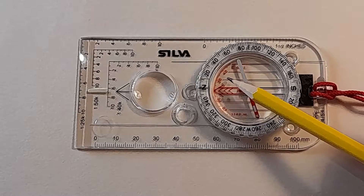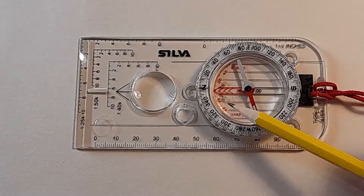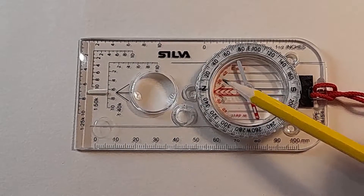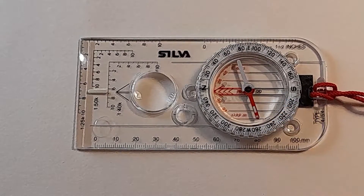There is a very small scale you can see on the inside of the housing at the bottom, and that is to do with adding or subtracting that correction factor. I'm not going to talk about that in this video, but it's something we'll look at later on when we go into a bit more detail about some of these finer points.